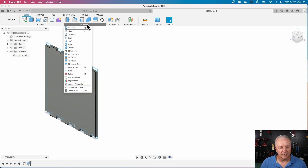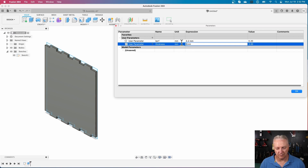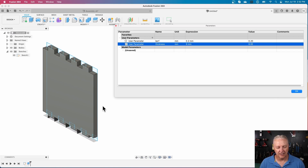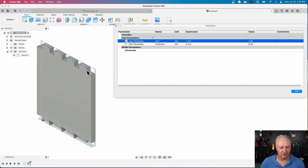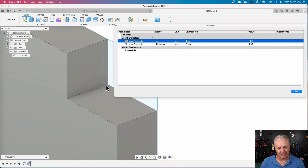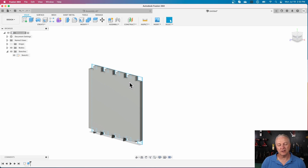Now if I go and change these parameters — let's say my material is not three millimeters anymore but six millimeters — I can change that and the whole part just gets thicker. If I change the kerf to something really extreme, like one millimeter, watch what happens on the drawing when I hit Enter: the kerf rectangle becomes much bigger than it was before. That's one of many reasons to use Fusion instead of Inkscape for anything precise.